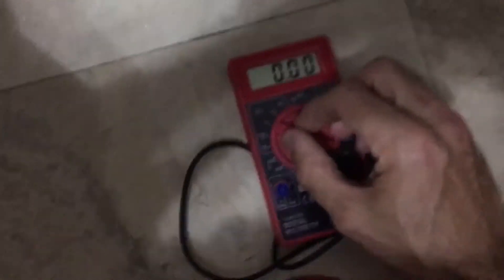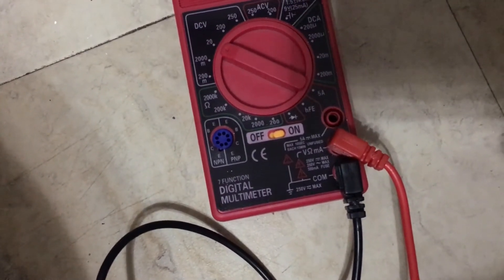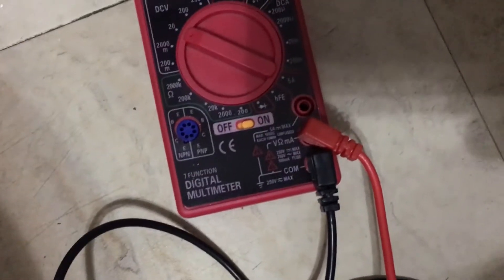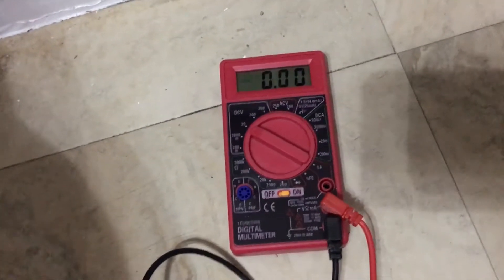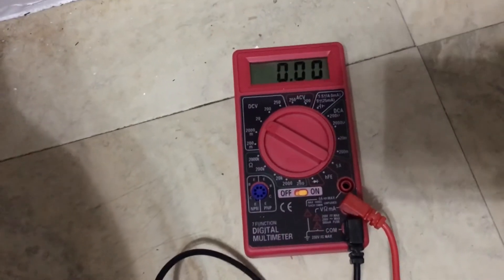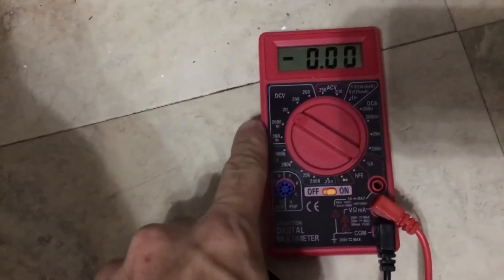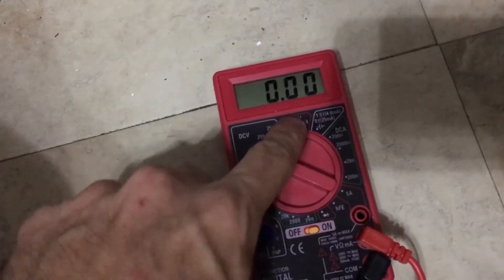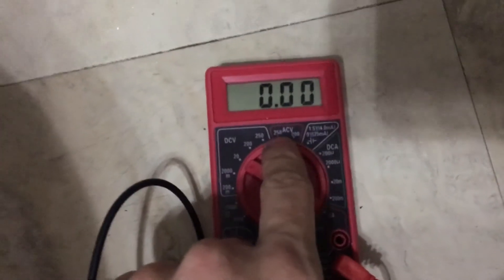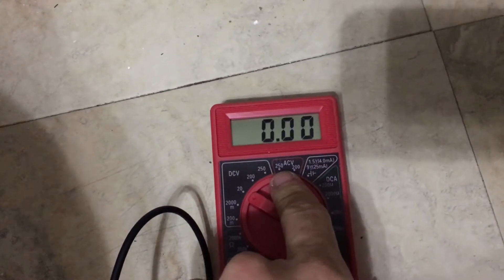Get yourself a voltmeter and put it on DC. Put the red probe in the V with the little ohm symbol and the black probe in the COM. You can pick one up at your local Harbor Freight for around $7 to $10. This measures your DC volts coming from your battery — the 12 volt side. And it also measures AC current coming from your breaker box, which is your shore power.